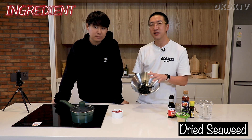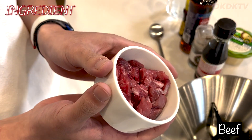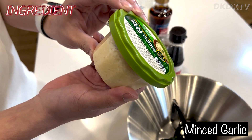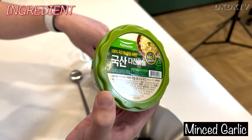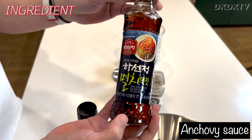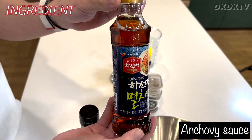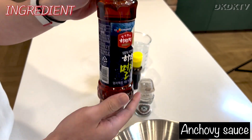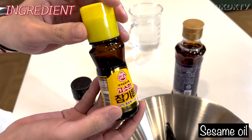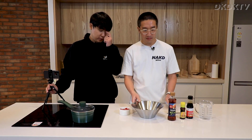The ingredients are very simple: some dry seaweed, which you can get at your local Asian market; half a cup of beef; minced or chopped garlic; soy sauce; and anchovy sauce — you don't really need it, but it's important if you want a more authentic Korean taste. Then we have sesame oil, also from the Asian market. No salt — Korean dishes mostly use soy sauce for seasoning.